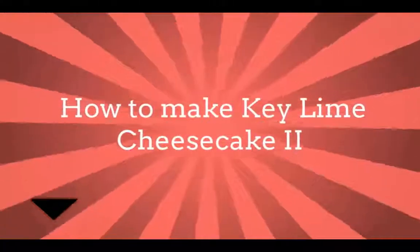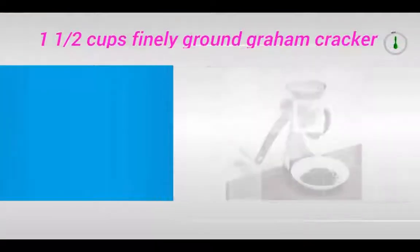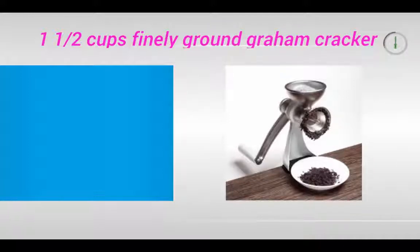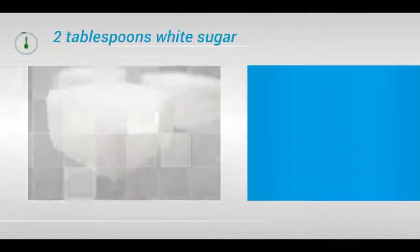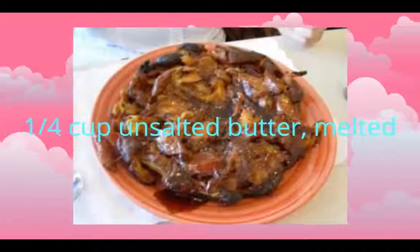How to Make Key Lime Cheesecake. 1 and 1/2 cups finely ground graham cracker crumbs, 2 tablespoons white sugar, 1/4 cup unsalted butter, melted.